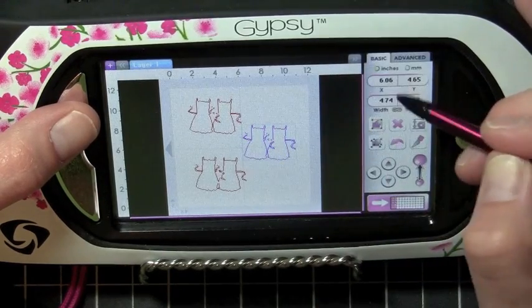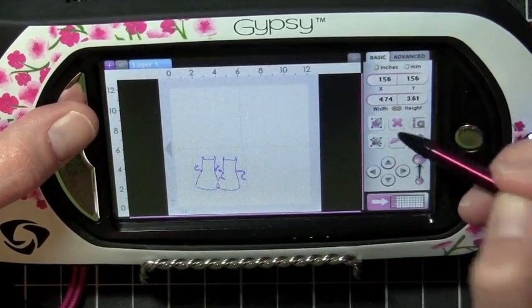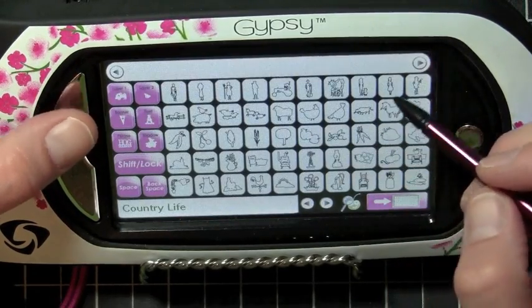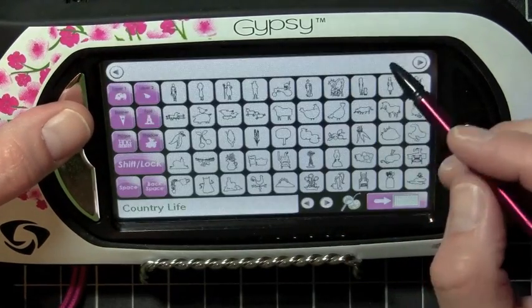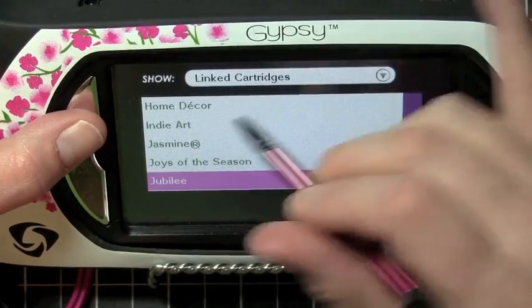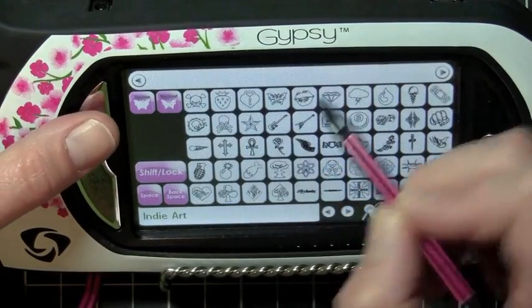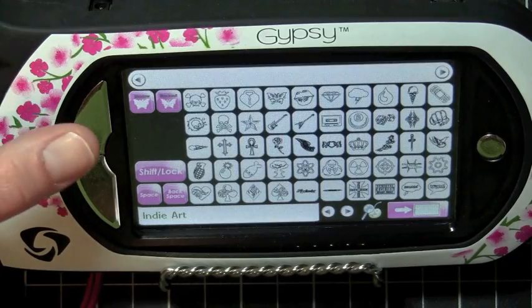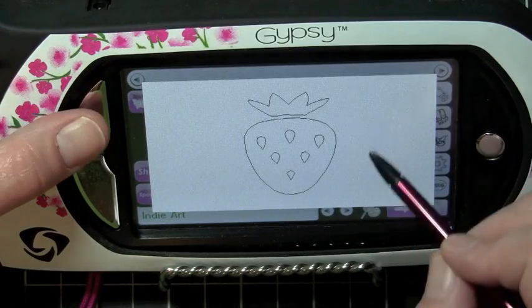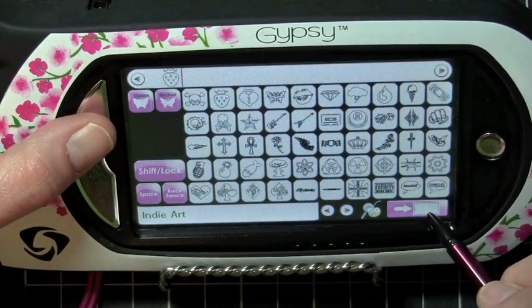Let's go ahead and remove these from our screen — back to the Basics tab, and I'm just removing the images from my screen. We're going to go back in and select an image that has a little bit more detail. Let's look for a different cartridge — let's go to Indie Art, and we're going to do the strawberry at the top here. If you need to see an image and you're not really sure if it's the right image, to preview an image you hold down the silver button, tap the image you want, and it'll open up a whole different screen. Let's go ahead and add this to our screen — tap the silver button again to take that away, then hit the strawberry to add it to the mat.